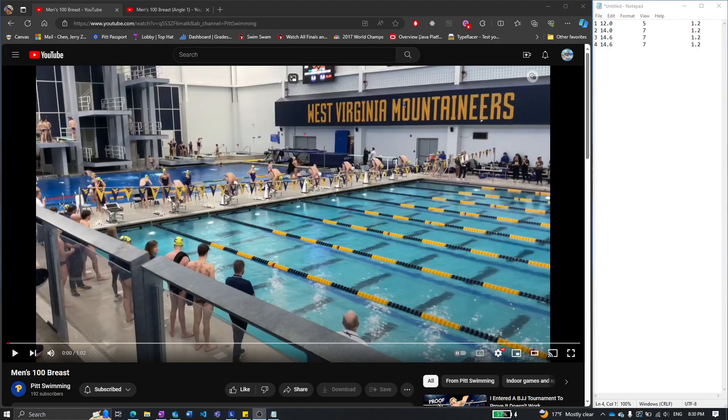This is 100 Breast — the view, ratio view again, on the side. Stroke counts, tempos, and splits.